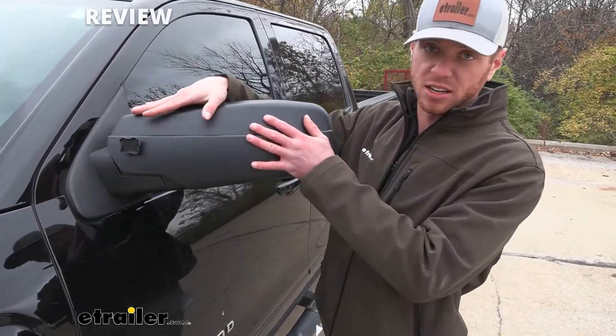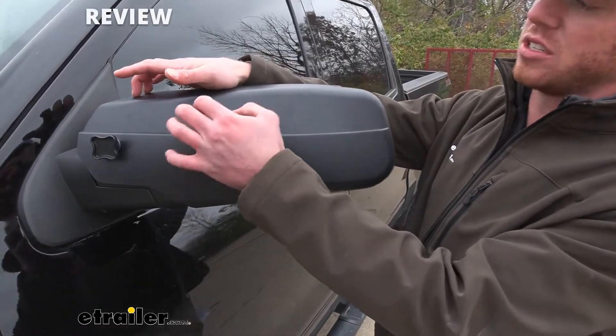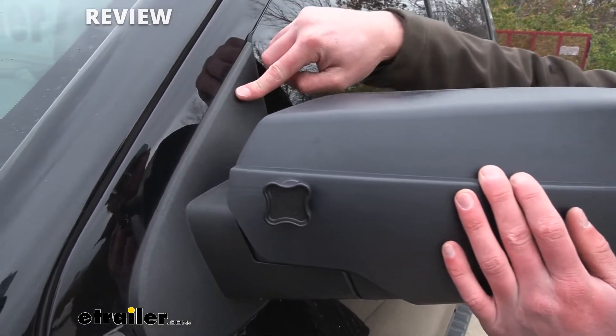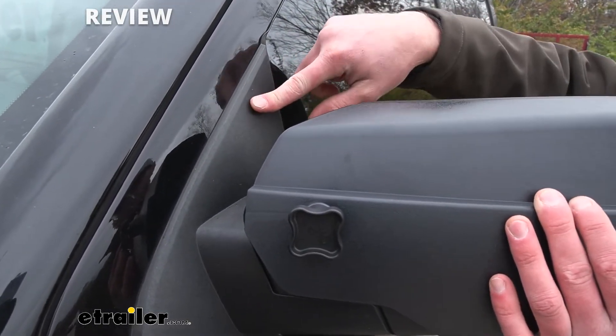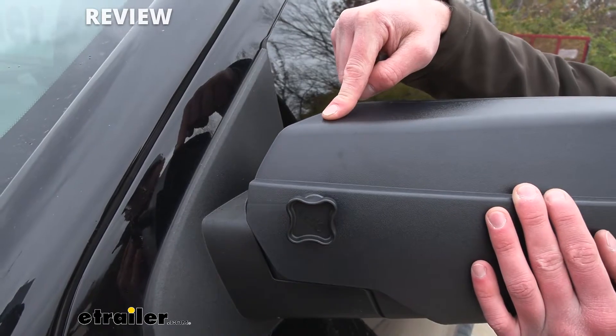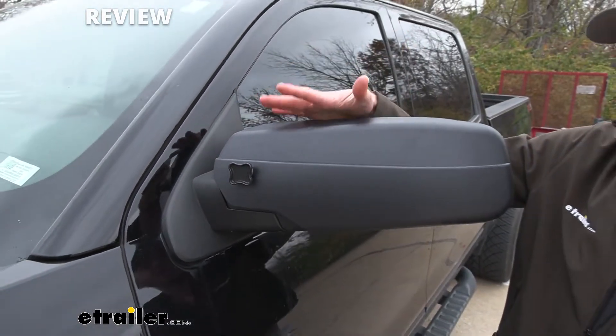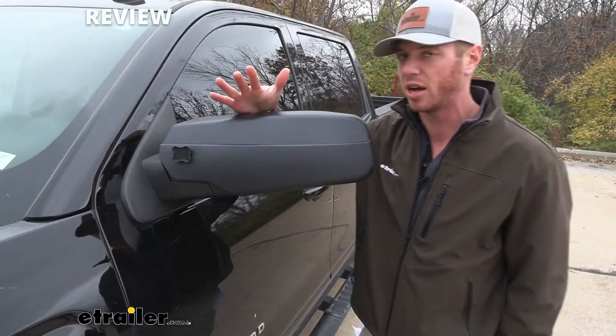It's made of ABS plastic, polypropylene molding, so this isn't gonna fade, crack, or anything over time. As you can see, there really isn't much difference between the factory mirror finish and this extended towing mirror finish, so I really like that — it's not gonna be an eyesore and it's still just gonna get the job done.